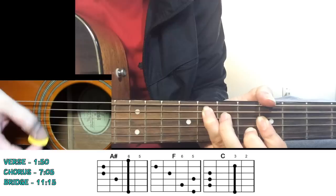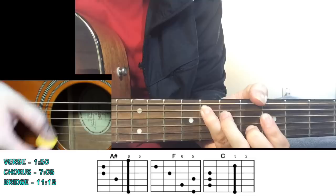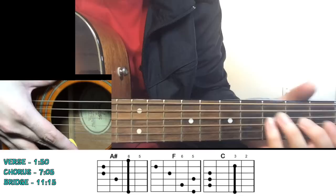After 32 counts on A sharp, go to your F chord: "Stop for a minute, be by your side. Hold back your river, hold back." Sometimes he likes to move from F to C - 16 counts on F, then go to C for "Hold back the river, hold back." So you can divide the second two lines between F and C.